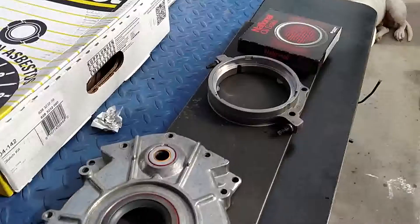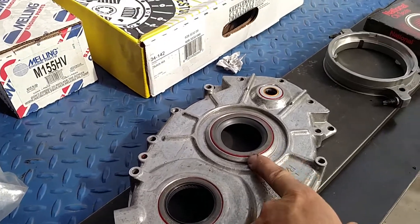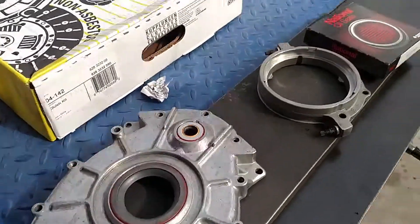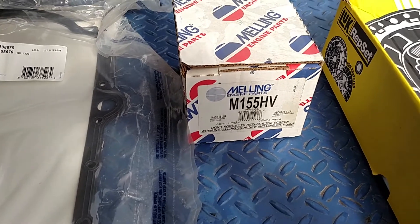Basically I'm trying to sew up any possible oil leaks with all these seals, since these are prone to leak on the front of the LT1 and LT4 motors. We've also got an oil pump here, though I'm not sure I'm going to be using it.